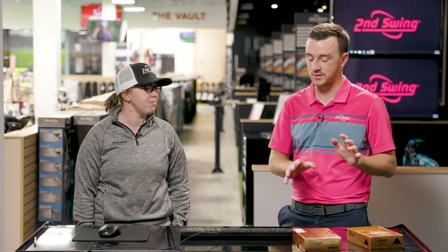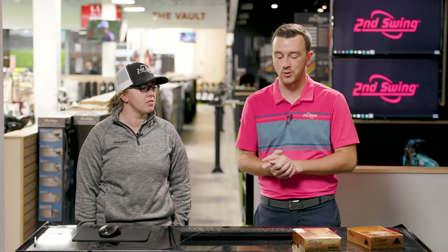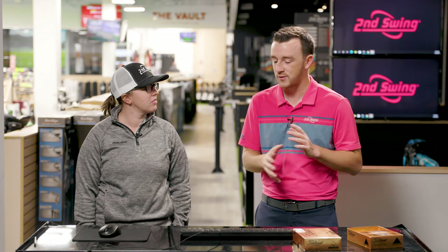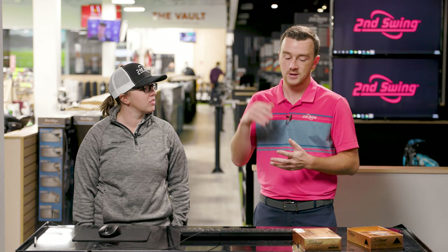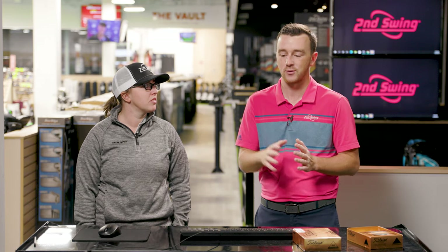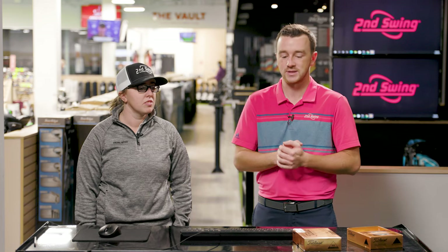The Pro V1 was a huge change in the golf ball world. We had these liquid-filled balls like the Pro 90, and then you add the Pro V1 which had that urethane cover and an extra solid layer inside — a completely different feeling golf ball. We've seen testing on our channel where we've compared it against older golf balls and seen that big difference. It's what golfers played back around 1998 with those irons and that ball versus what players are playing today. Should see some big differences.